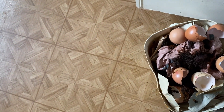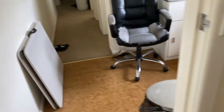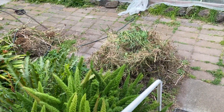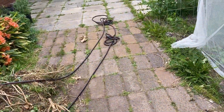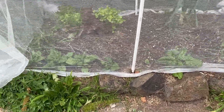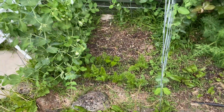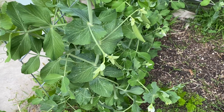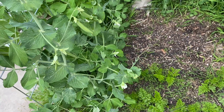Good morning everybody. Today I need to take this to the compost bin, and I need to check what to do today in here, which doesn't look like many things. Checking on this — everything looks good. Snow peas, finally great, I can actually eat one now.